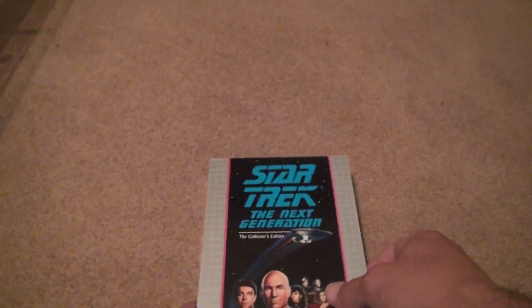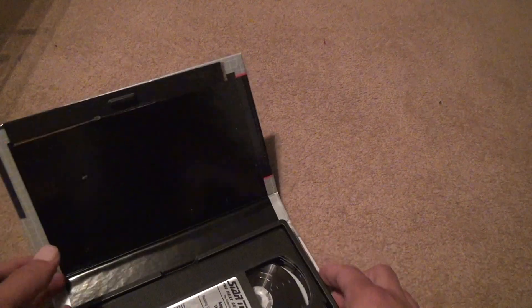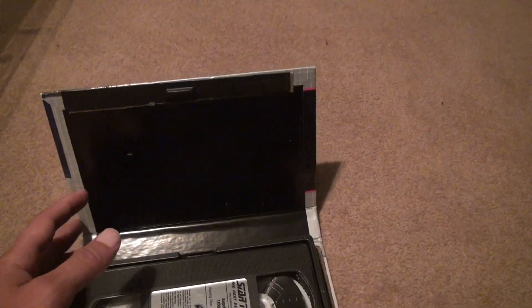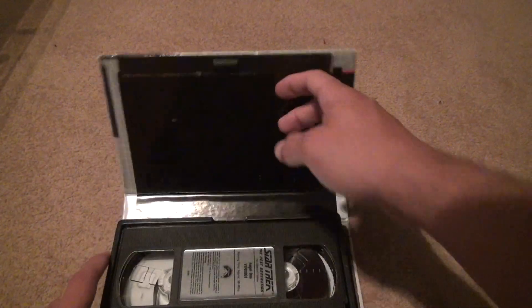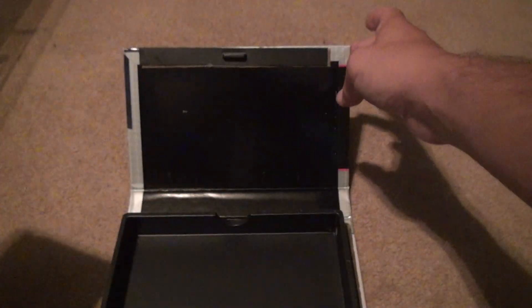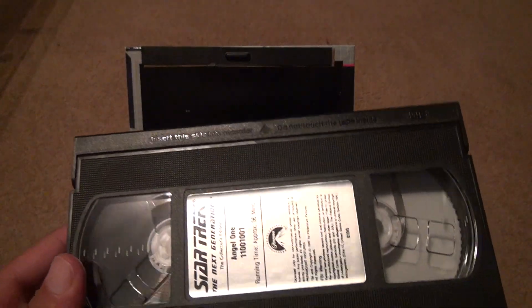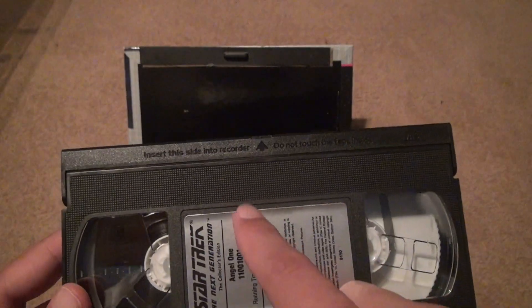And the nostalgic VHS tapes. Open it up. This one's intact, not falling apart, still on the stick. I don't recommend banging these around because it might come right off the case. You can hear it — when you move it around sometimes, you can hear the stickiness starting to come off. Yeah, this label's a little worse than some of them.